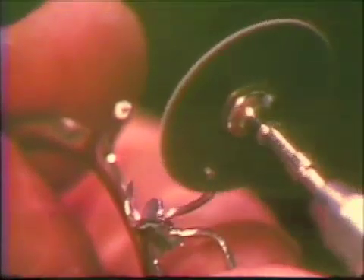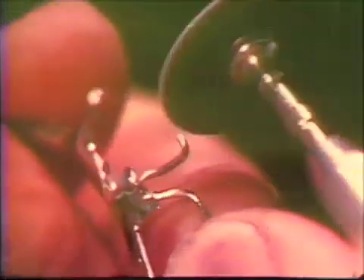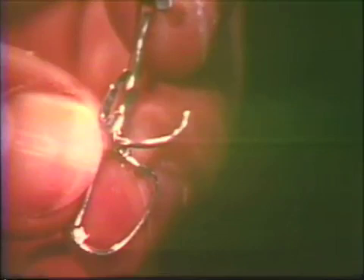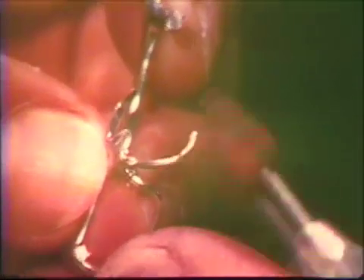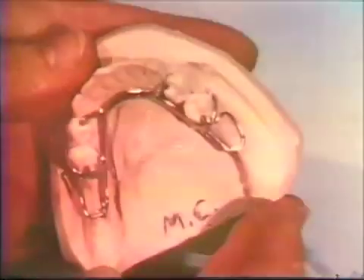Ideally, the retentive clasp will be so formed and adapted to the tooth surface that when the framework is in the rest position, the clasp terminal would be in a static relationship with the abutment tooth. A fine textured disc is used to remove any residual plier marks and to round, taper, and polish the clasp terminals. Rubber abrasive points are used to complete this procedure. The contouring and adaptation of the wrought portion of the combination clasp complete the pre-delivery of the casting.